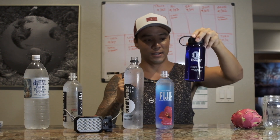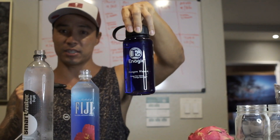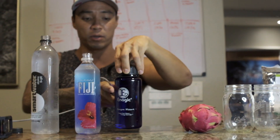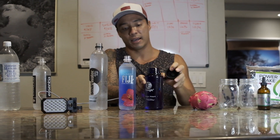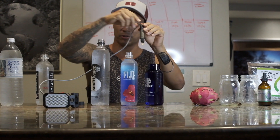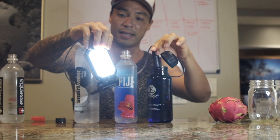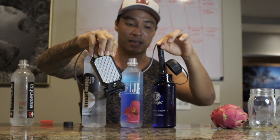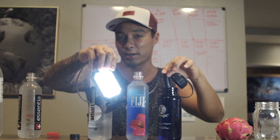Last but not least, we're going to take this freshly poured 9.5 pH Canyon water. I have my SD501 right behind me and I just filled this bottle up with fresh ionized alkaline water. As you guys will see, the light is going to turn on because there are free-flowing electrons, negative ions, and living energy inside of this water. It also isn't filled with microplastics because it comes straight out of the filter.